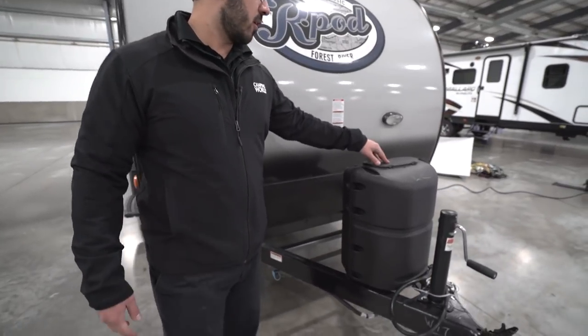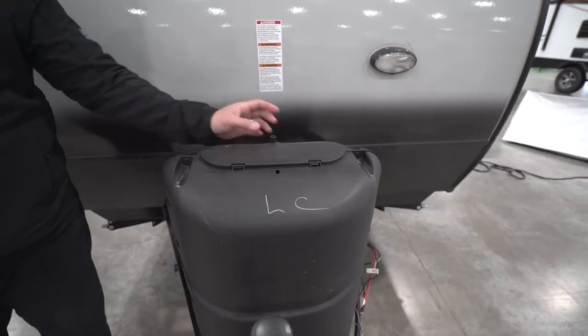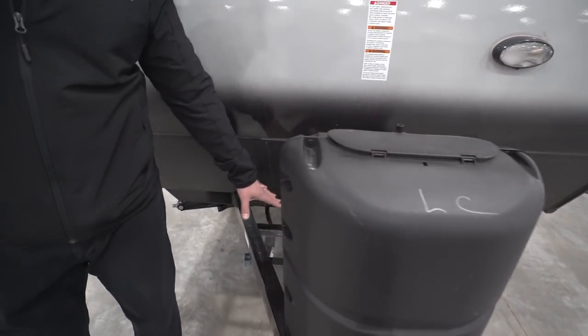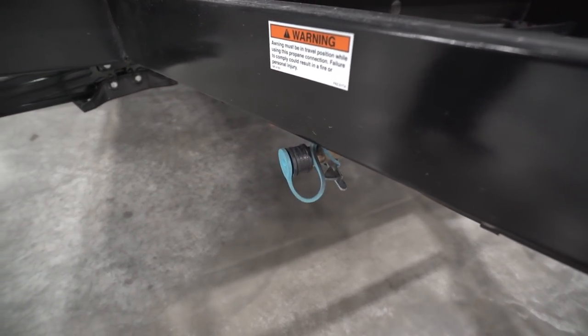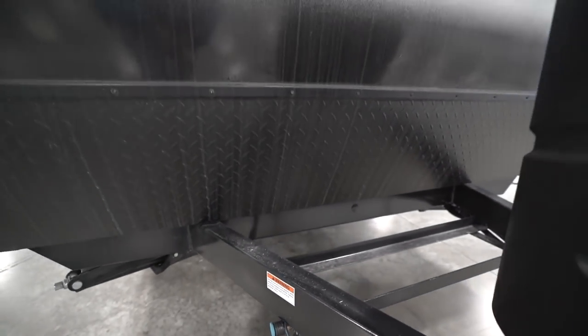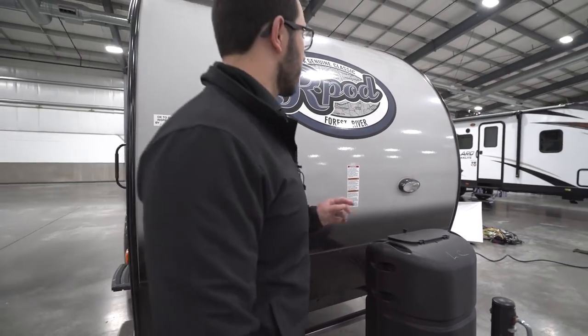Now that we've seen the inside, let's take a quick look at the outside features on the R-Pod 178. Starting up front, you have a 20-pound propane tank with a cover — just undo the thumb screw, lift the door, and you're in. Behind that you see rails for your battery. Directly underneath is a propane quick connect, so if you want to hook up a grill, you have a spot to do it.